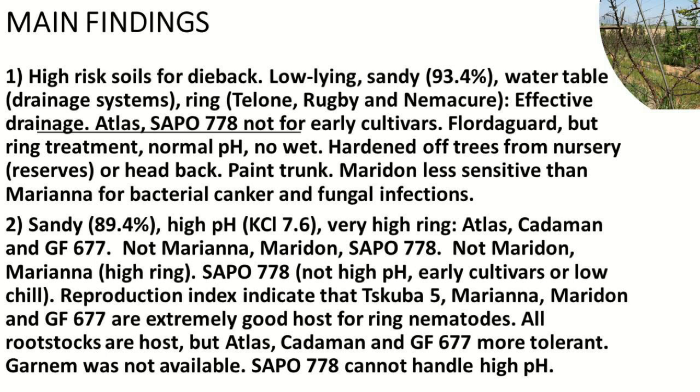You must do ring nematode treatment, otherwise you get small fruit. We wouldn't normally recommend Floor de Garde on a soil like this, but since it was well drained we included it. However, the orchard next door had a block in the drainage system and everything died. So if you've got a problem with your drainage, Floor de Garde will be the first to go.